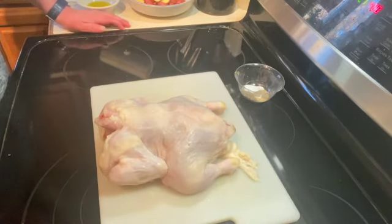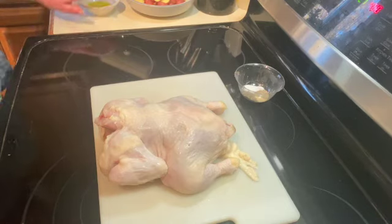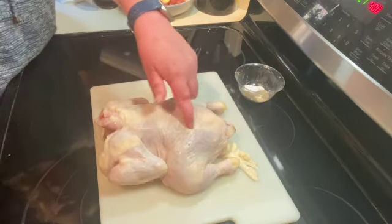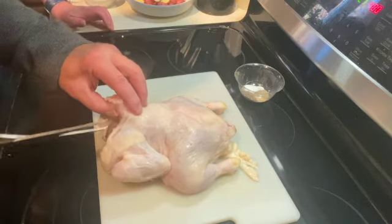Welcome to my kitchen. Today I'm going to make spatchcock chicken. The first thing you want to do is wash and dry your chicken, and then you're going to cut out the spine with a sharp pair of scissors.